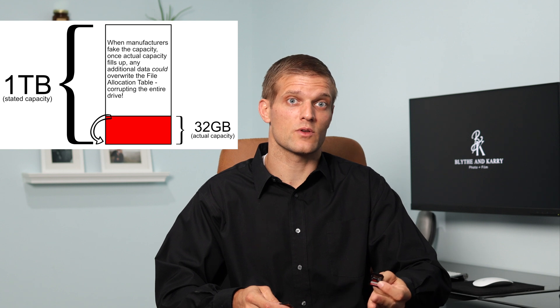This could result in a total loss of everything on the card. So my recommendation would be not only to stick with name brands, but also to buy them from reputable retailers that you trust to make sure you aren't buying a counterfeit memory card.